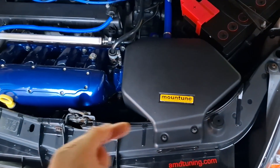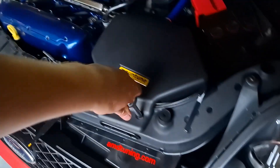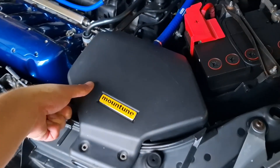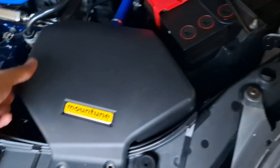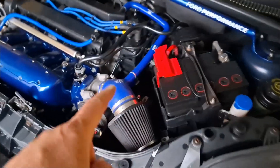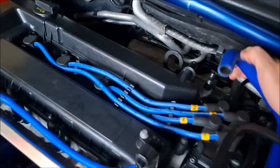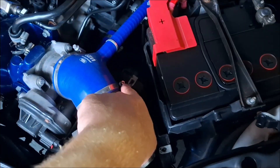The first step is going to be removing some of the parts from the engine bay, beginning with the Mountune cold air intake, taking off the bolts around the outside and at the back. Next up we're going to go after the cold air intake itself - just pop off the breather hose on the top and undo the hose clamps onto the silicone.